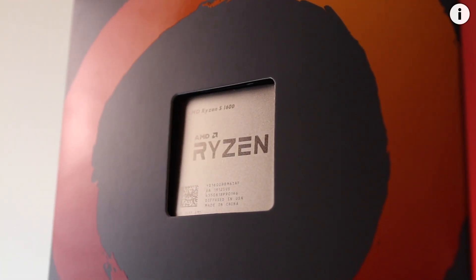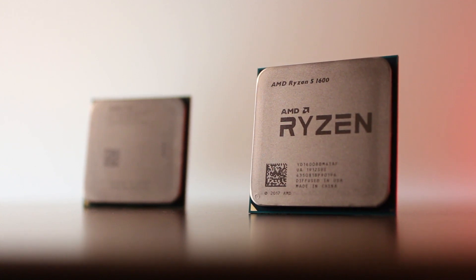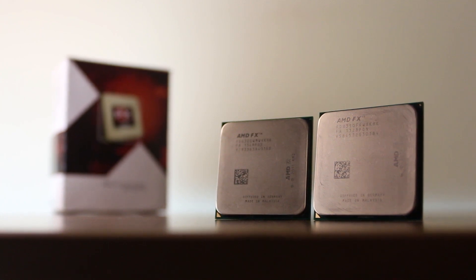In my last video where I reviewed the Ryzen 5 1600 AF, I promised I'm going to compare it to the FX8350, and while I'm still working on that, today I decided we'd compare the FX8350 to the FX6300 due to popular demand. There are quite a few of you still looking to buy either a 6 or 8 core FX processor, and I've also been getting comments from FX6300 owners unsure whether to overclock or upgrade to an 8 core part.